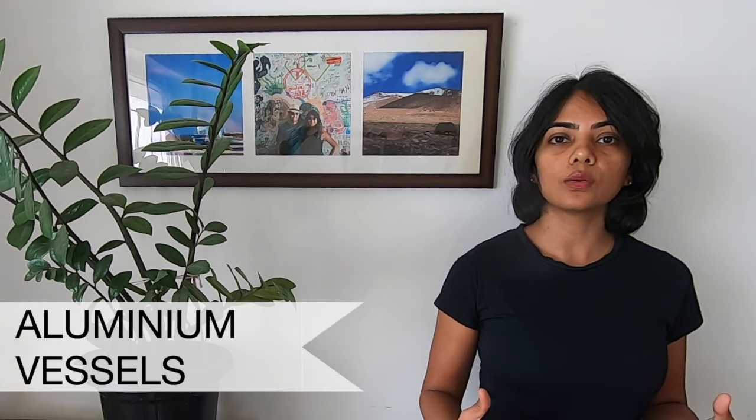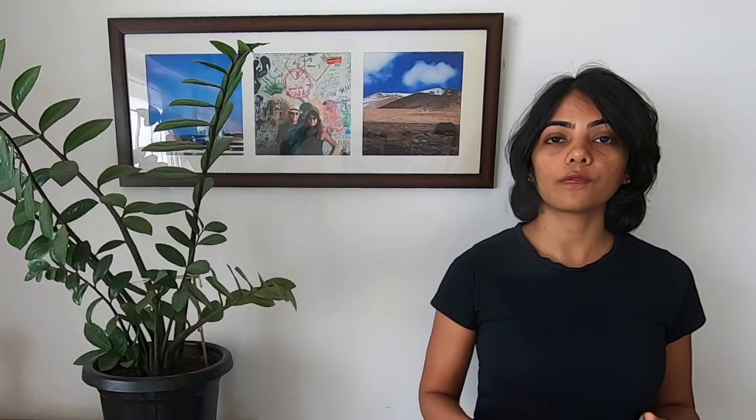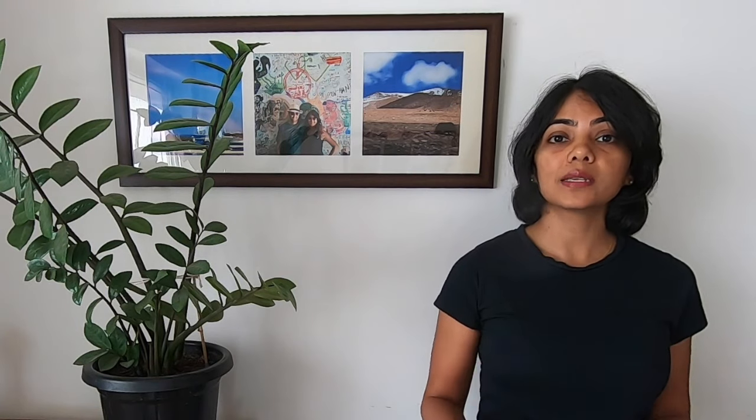The first category of vessels you cannot use are aluminium vessels. This includes kadais, your milk vessels, as well as pressure cookers made out of aluminium or anodized aluminium. The main reason is that the coating on the vessels gets corroded and pitted, making the vessel unusable and unsafe. This is what happened to my vessel when I tried putting it in the dishwasher — you can see the discoloration that occurred.